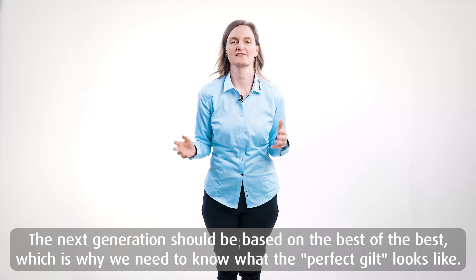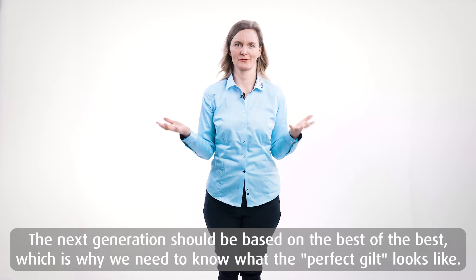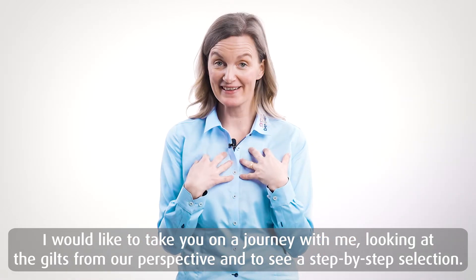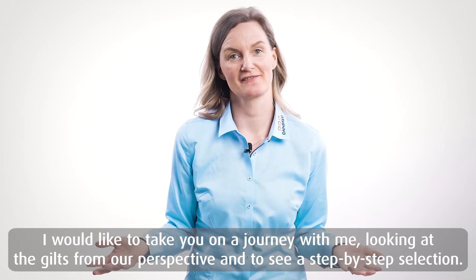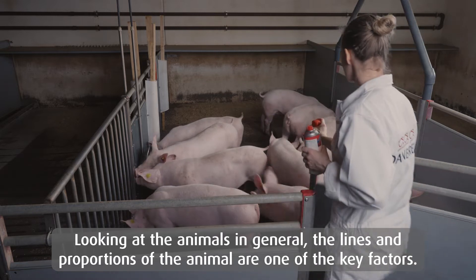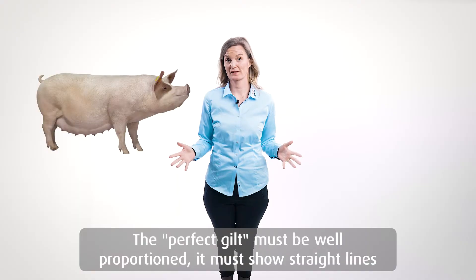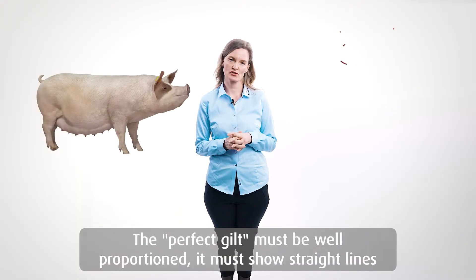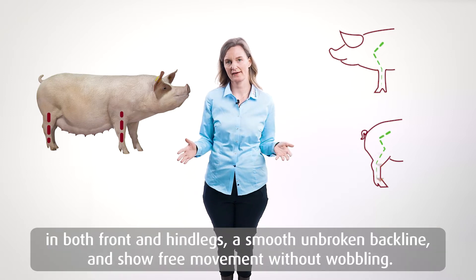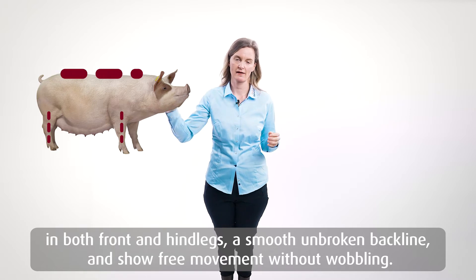The next generation should be based on the best of the best, and this is also why we need to know what the perfect gilt looks like. I would like to take you on a journey to see it from our perspective and see a step-by-step selection. Looking at the animal overall, the proportions and the lines are one of the key factors. The perfect gilt must be well proportioned and must show straight lines in both front and hind legs, and also a smooth unbroken back line.